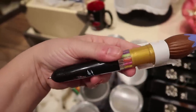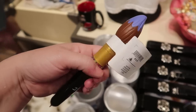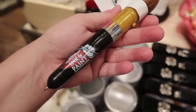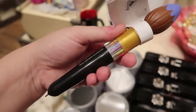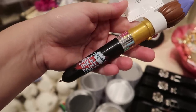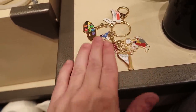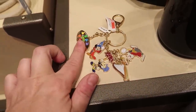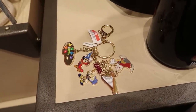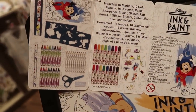My inner teenager is coming out hard with this pen — it has ten different colors, it's $12.99, and it's shaped like a big paintbrush. I used to have so many of these growing up. They also have a dangle keychain — it's two hangers, one with four characters and one with the ink and paint logo. It has a really nice carabiner-type clip and it's $9.99.